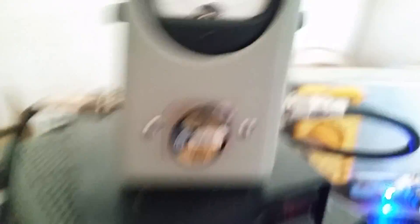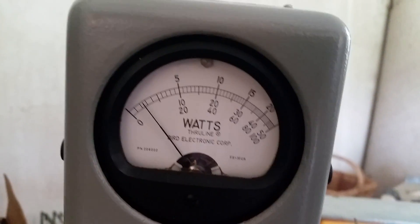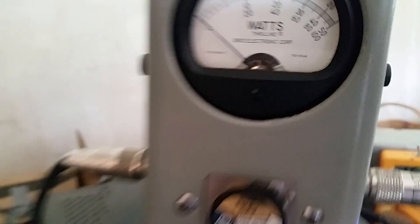Alright, let's go ahead and pop the slug in there and show you what it's doing with just a bench radio hitting it. It's not the most powerful output — yeah, alright, that's right there about 20 to 30 watts on the RMS. Here's the peak.